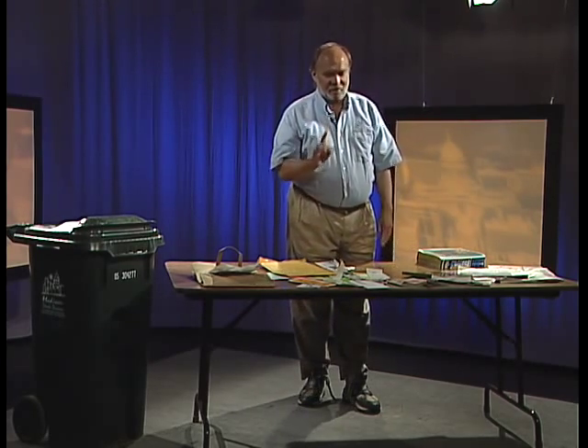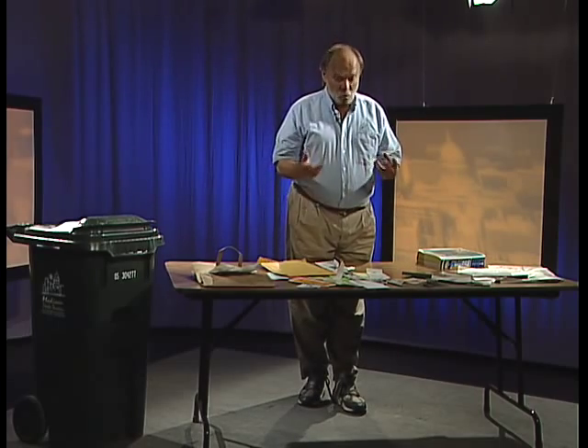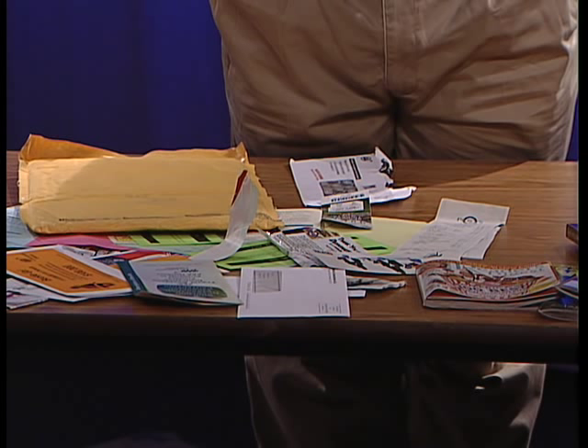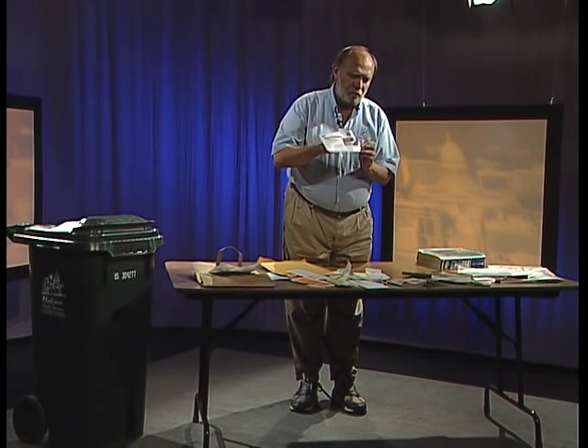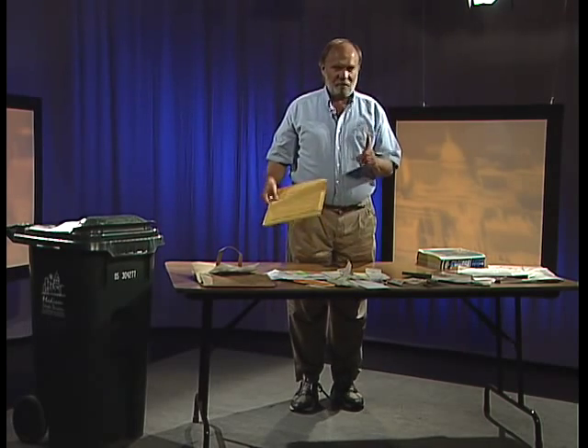We can recycle lots of what we call mixed paper. Your mixed paper could be a newsletter, a window envelope — we can recycle those glossy window envelopes, and any of your envelopes including manila ones. There is one exception: some envelopes are stuffed, with either plastic bubble wrap or stuffed paper inside — those padded envelopes cannot be recycled, throw those away. But other manila envelopes we can recycle.